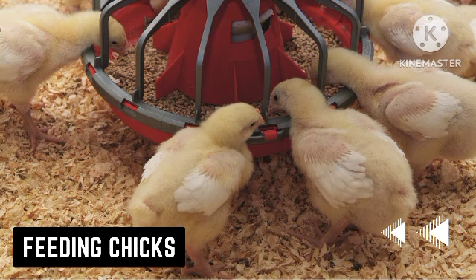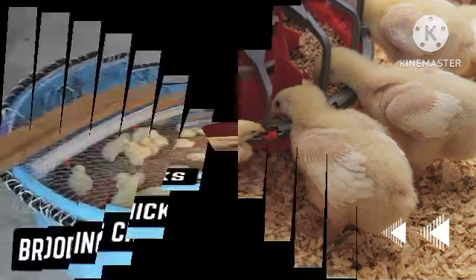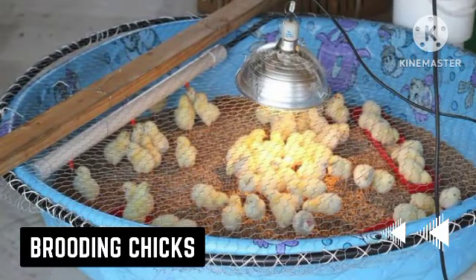If you are keeping layer chicks, you should feed them with chick mash for the first eight weeks, then switch to growers mash after eight weeks. Always split the meal into two and feed them at two separate times during the day. However, for broilers, you need to ensure that food is available almost throughout the day.